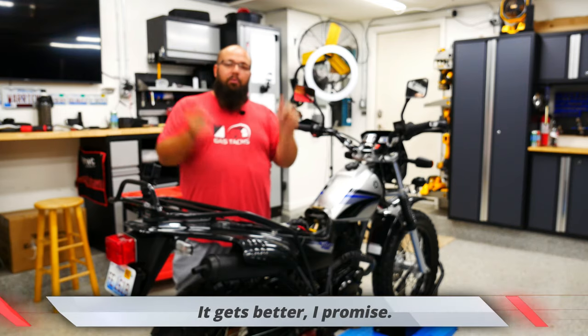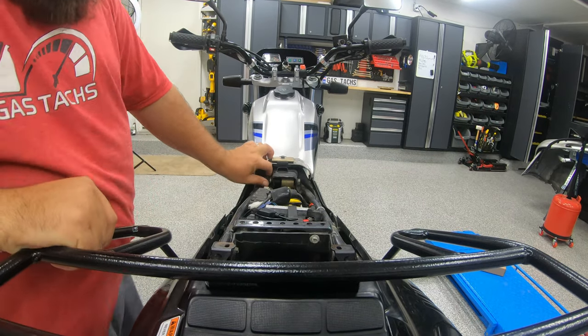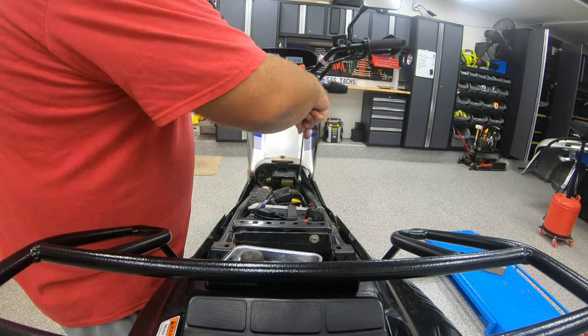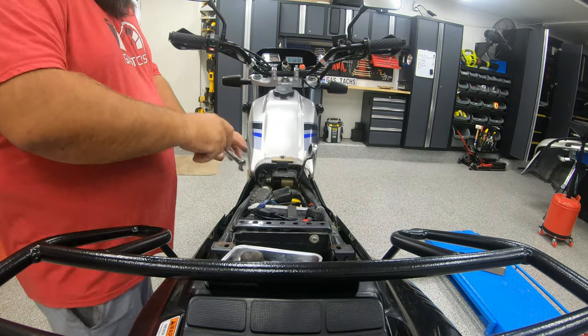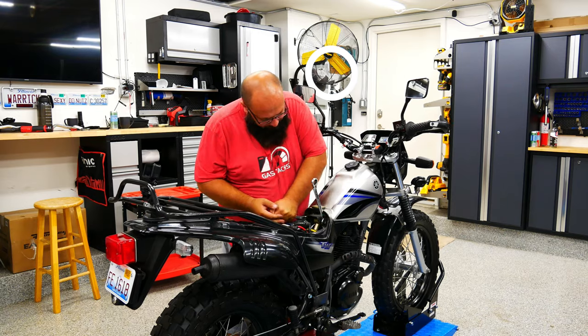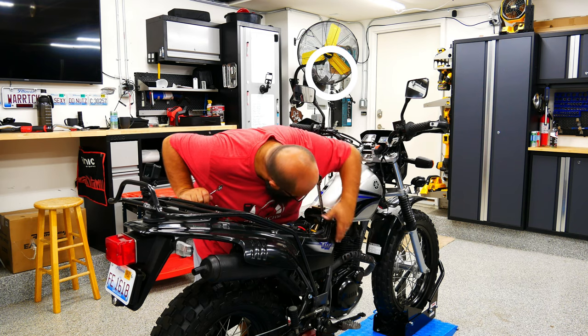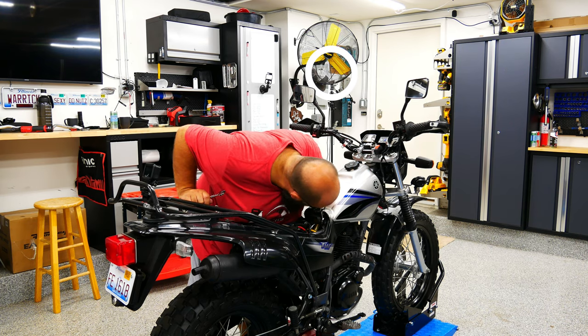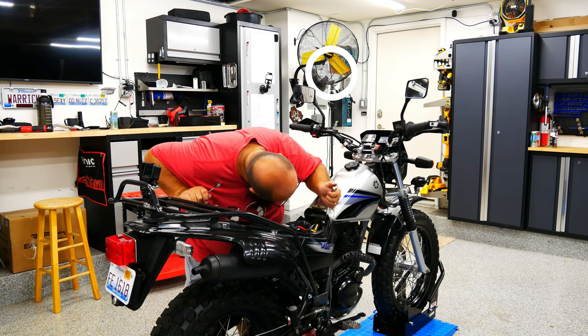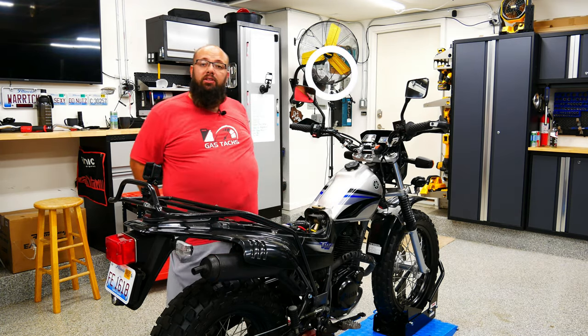So let's jump right into it. We're going to start off by actually removing the top notch here. The bolt is a 17, the nut is a 14. It looks like this panel may need to come off to remove this, even maybe the gas tank. Ideally I don't want to do that, but such is life.